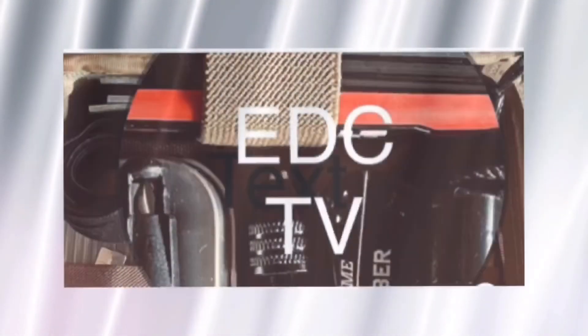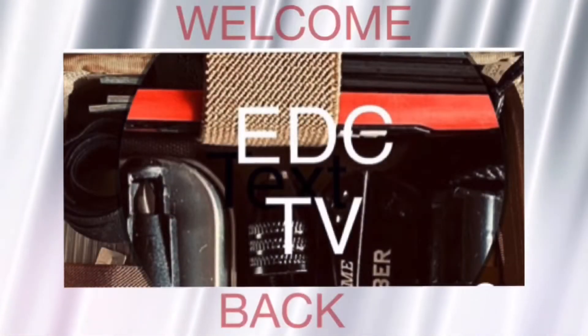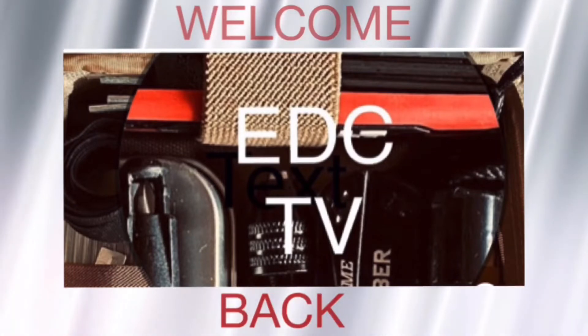Let's check out the Maxpedition PLP phone pouch. Hey guys, welcome back to EDC TV.